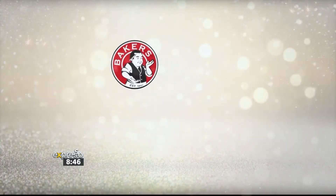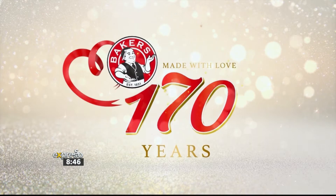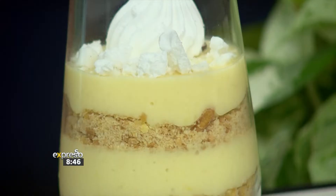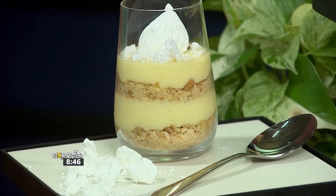Now, in celebration of their 170th birthday, Jamie has been inspired to share a dish close to her heart and her home. Her Bakers' lemon meringue cups are quick, they are easy, and of course an absolute treat. She's here to show us how to make these delicious lemon meringue cups so that the celebrations can begin.